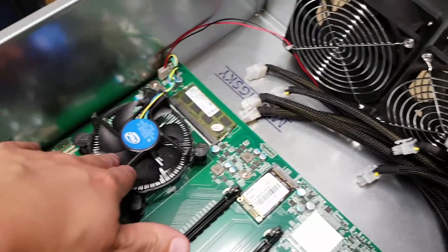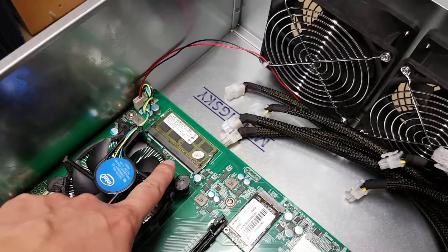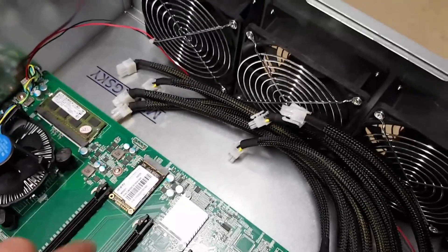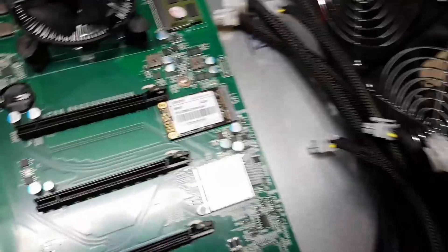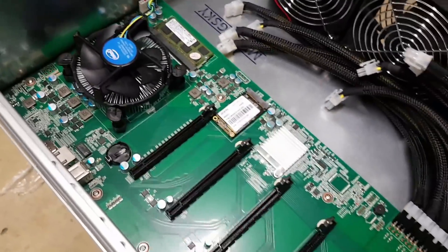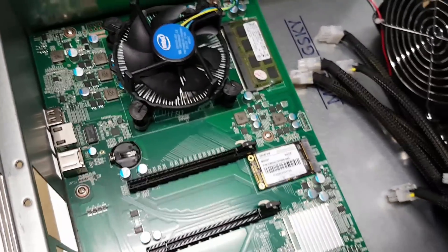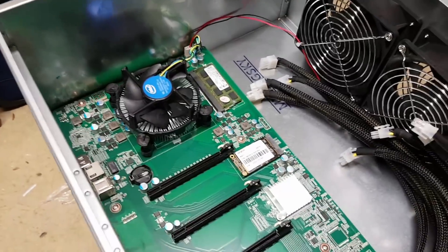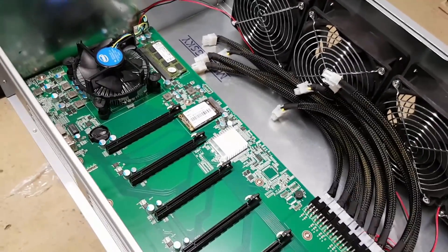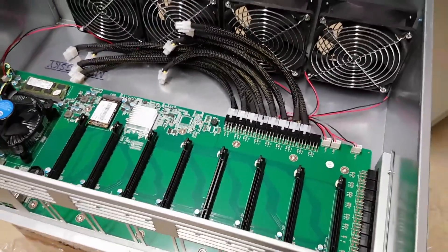The processor included is an Intel Celeron, I believe it's a G1840. There is 4 gigabytes of DDR3 RAM included — you can see it's the laptop-style short form factor memory. Also included is a 64-gigabyte M.2 SSD preloaded with Windows 10, though it is unregistered. You might also notice — and I had to check this with the manufacturer — that the CMOS or BIOS battery is missing. They told me it was removed before shipping because it's a lithium battery that causes problems with customs.